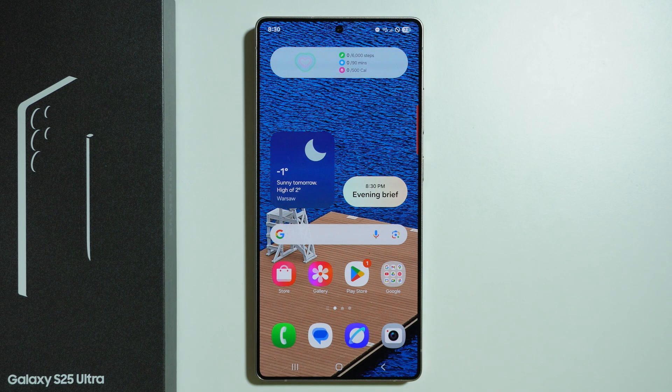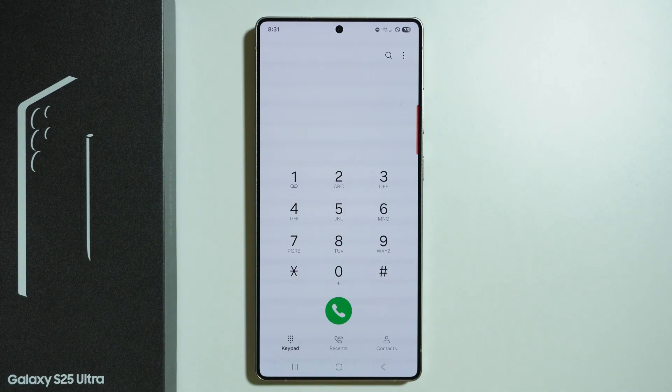Let me show you some secret codes available on Samsung Galaxy S25 Ultra. In order to access them, we need to open the phone app and go to the keypad.